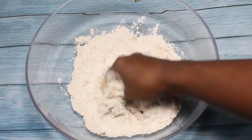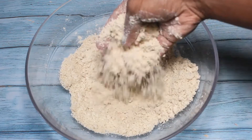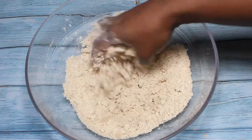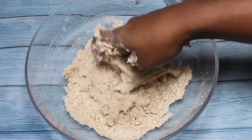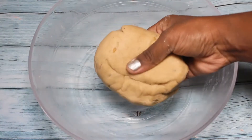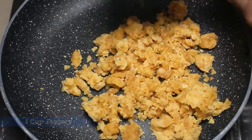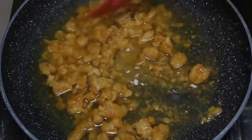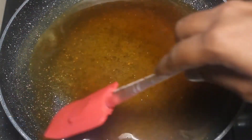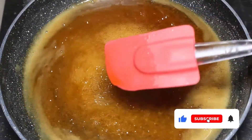Mix it with baking soda, mix it together until it is soft and smooth. Mix in soy sauce the same way. Close the plate for 10-15 minutes so it will be ready. Then add 1 cup of water and 2 cups of water. Cook on medium flame.